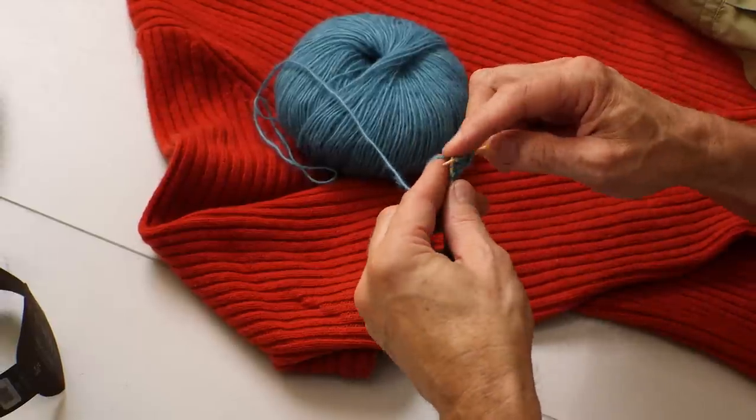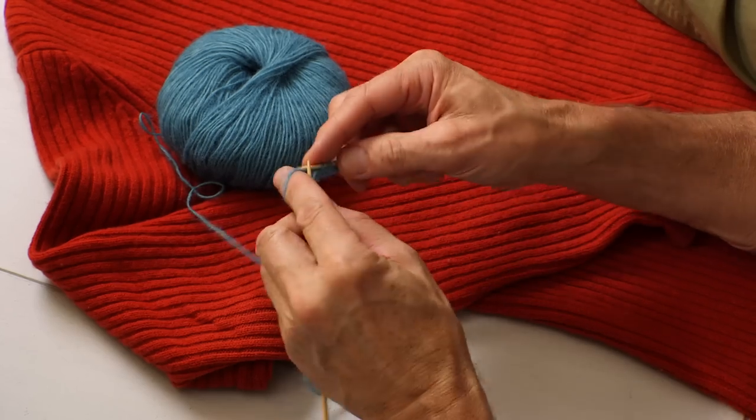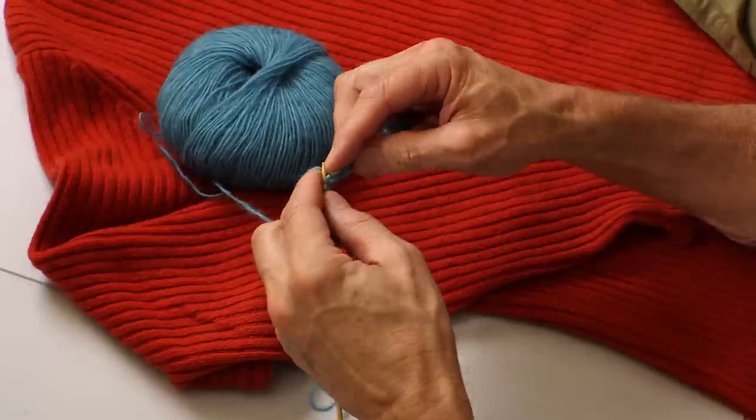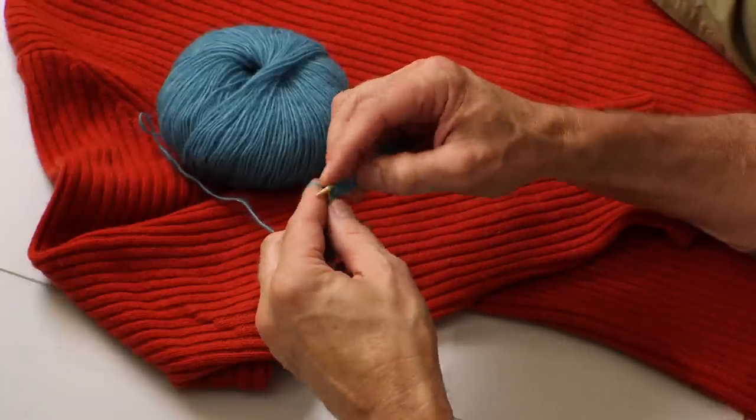When you do brioche this way, you knit the one that was a slip stitch with yarn over — that will be a knit stitch on the way back. Your cast-on row is just a normal cast-on. On your first row, you knit one stitch, then the next you slip with yarn over. Then you turn the needles around and the one that becomes a purl will be a slip stitch with yarn over on the way back.